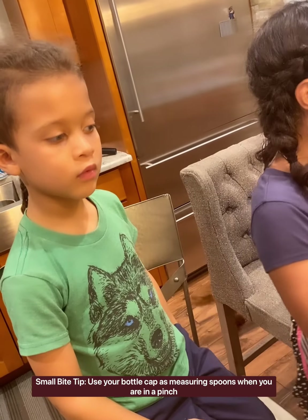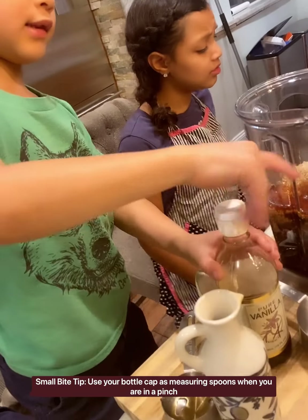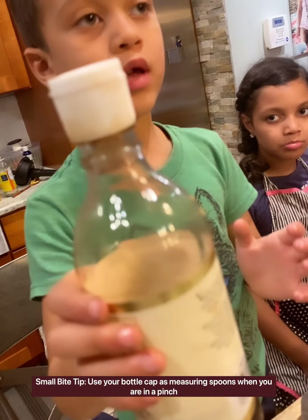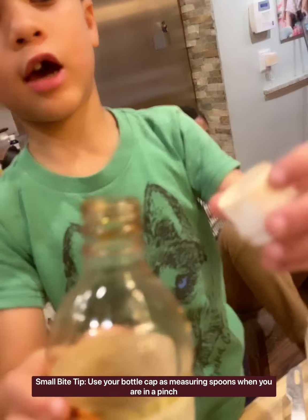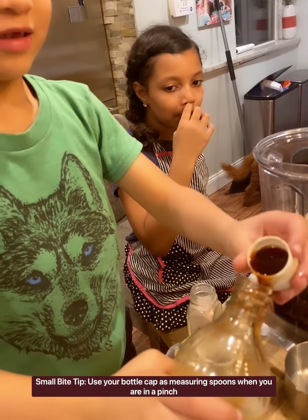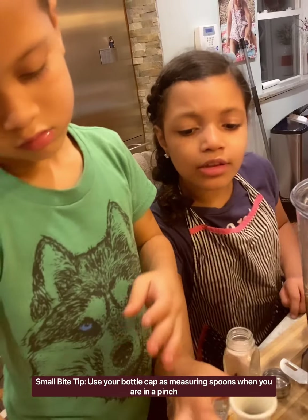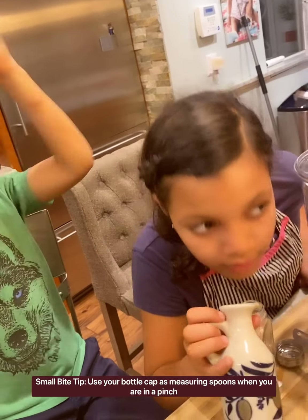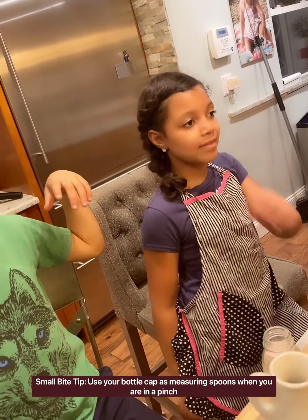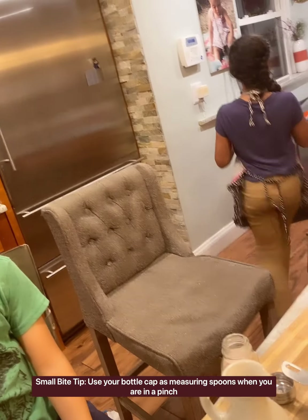AJ, can you say that small bite tip again? So imagine that this is your vanilla right here and you don't have a teaspoon — you can take the cap off and pour it in. AJ, you messed up our oil. We'll fix that. So that's our small bite tip for today. We're going to take our brownie mixture over to our blender and blend it up and we will let you see the end results.